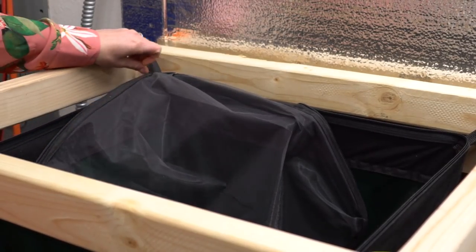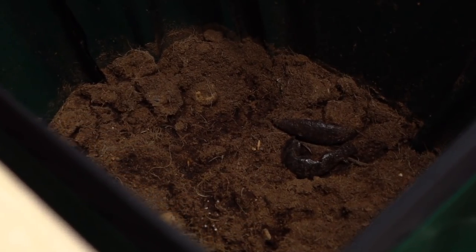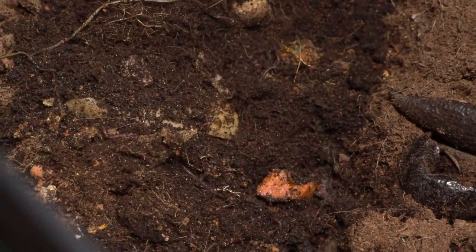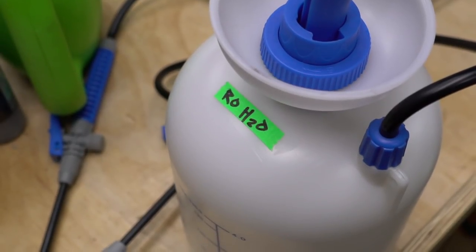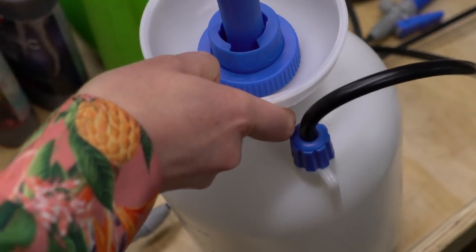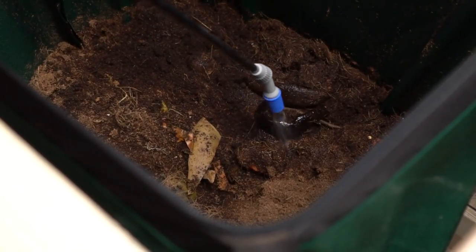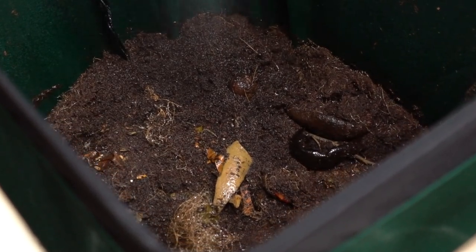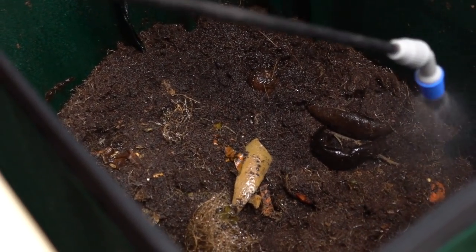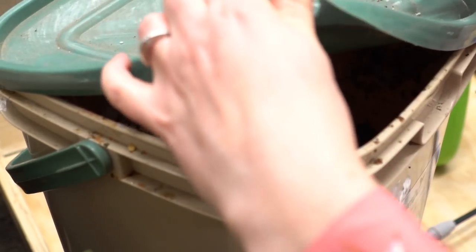Now we're jumping back into our Worm Inn to feed our worms. Worms need food, water, moisture, and some sort of medium like coco to cruise through. We can see the worms are doing really well — I'm just moving the top over so you guys can see them. Generally they'll be buried when the lights are on, but if you take a peek when the lights are off you'll see them crawling around even on top of the medium. I'm going to give them a nice soaking here — we're just using straight reverse osmosis water. In my experience the worms do not like tap water and much prefer RO water. They should be getting all of their minerals and nutrients straight from their feeding.